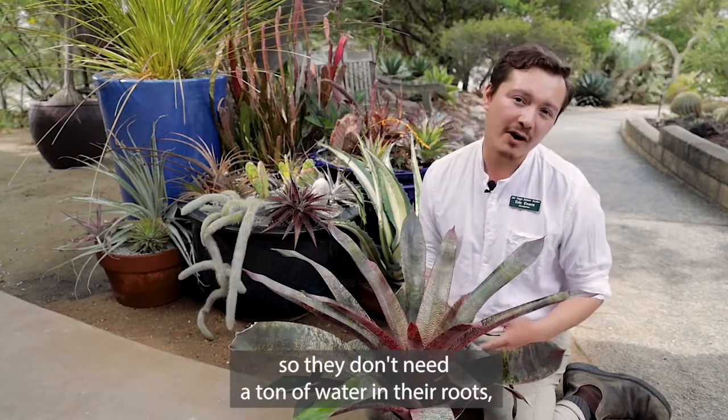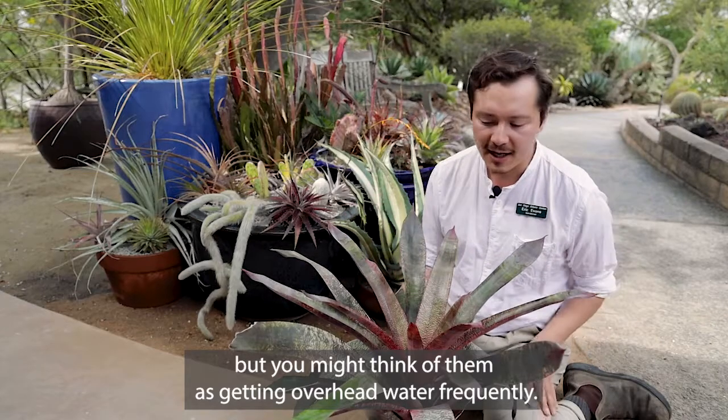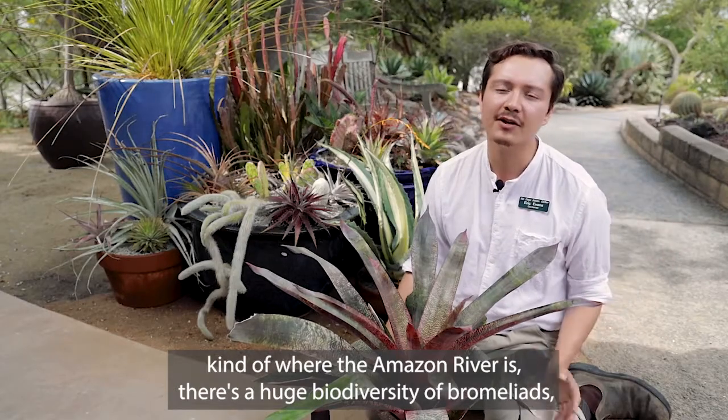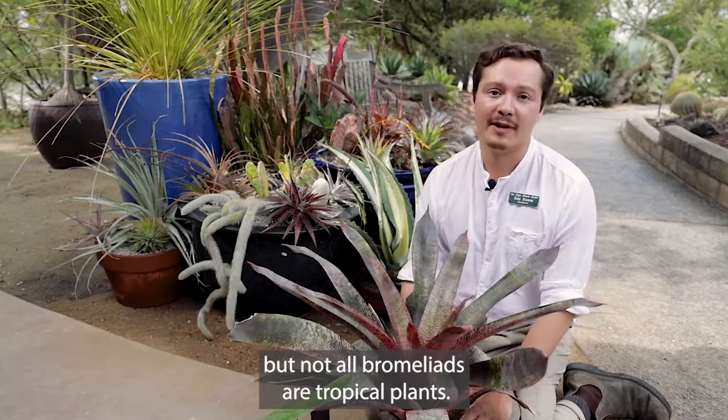They are epiphytes so they don't need a ton of water in their roots, but you might think of them as getting overhead water frequently. And that's definitely true, especially in South America, right in the middle, kind of where the Amazon River is, there's a huge biodiversity of bromeliads. But not all bromeliads are tropical plants.